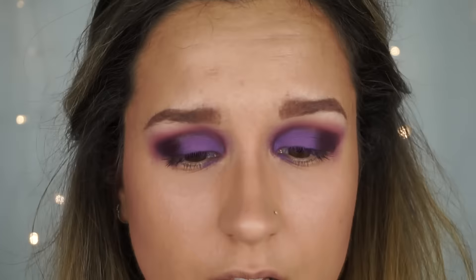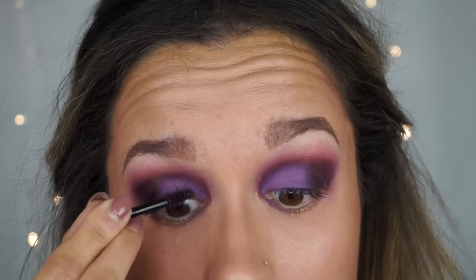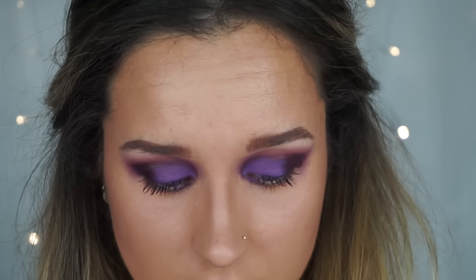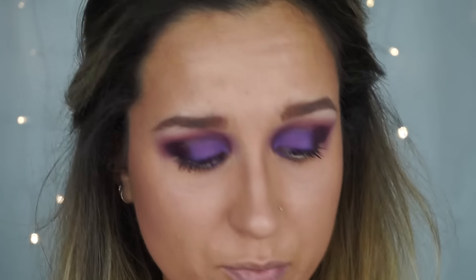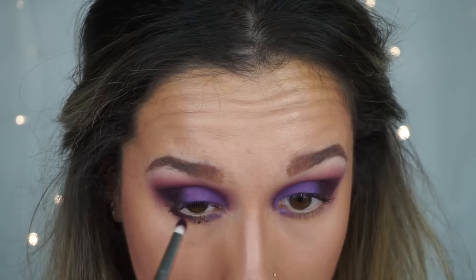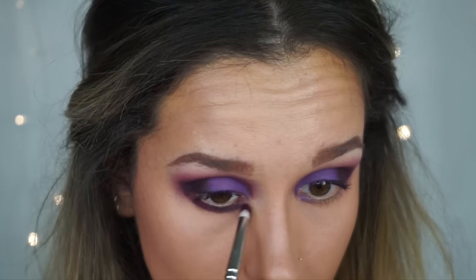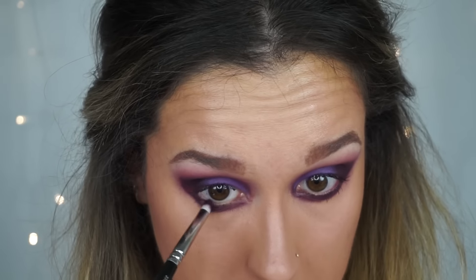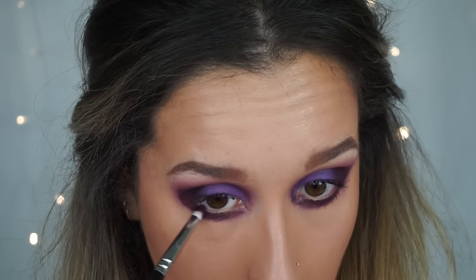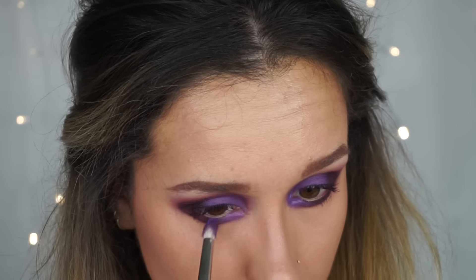I've stolen a little spoolie from a brow kit — I'm just going to dip that into the dark shade and then try and use that to work as a little bit of mascara. For the lower lash line I'm going to take the small brush, take a little bit of the dark one and run it on my lower lash line, taking it really close to my waterline but not actually in it. Then I'm going to take a little bit of the lighter purple and dot that just on the inner corners.